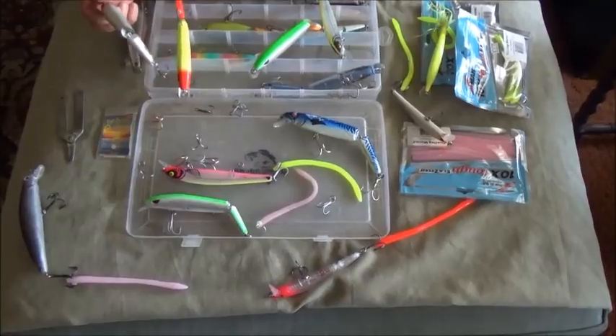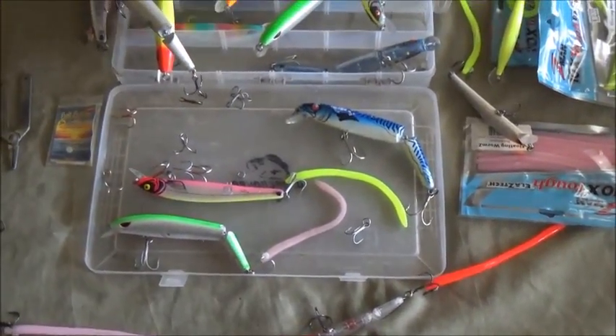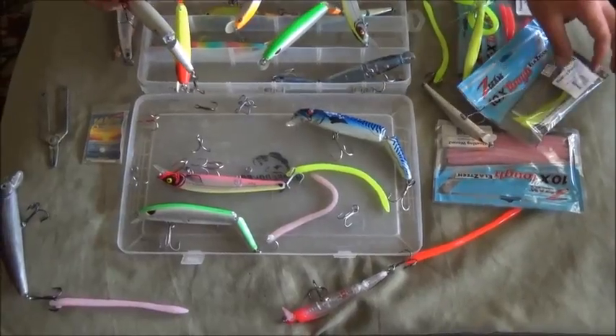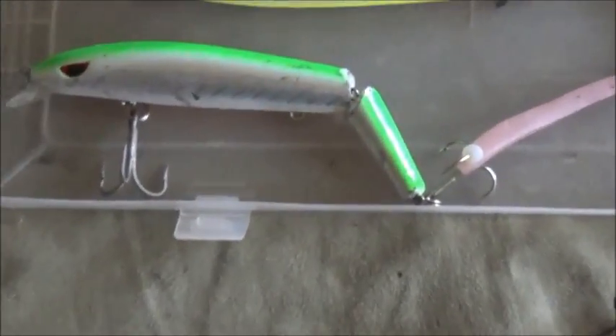I'm going over all the words for the next time we go trolling: adding the trailer worm, changing out the hooks, and removing that middle hook. You do not need that middle hook.